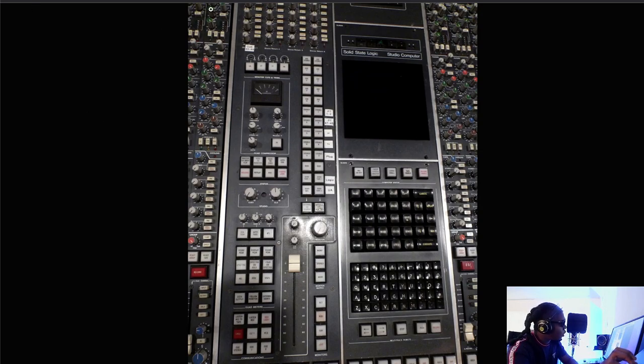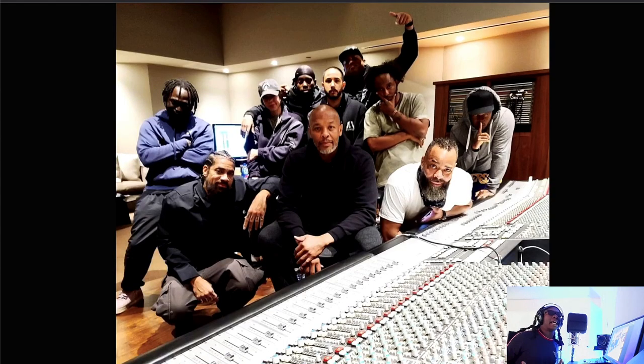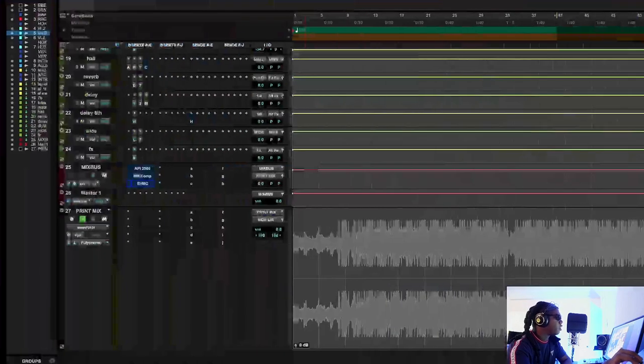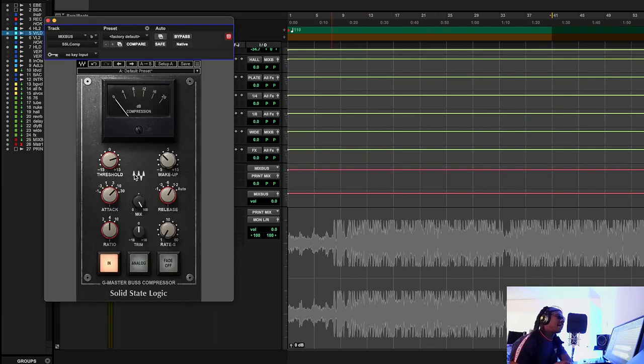The SSL had the VCA compressor not only on the stereo bus but on every single channel — one of the very first consoles to do that. The G is known for being very snappy and aggressive. When you think about 50 Cent's boom boom boom, that punch and snap — that's Dr. Dre mixing with that SSL G bus compressor. From when he was a young buck to being an old head, it was always the SSL.